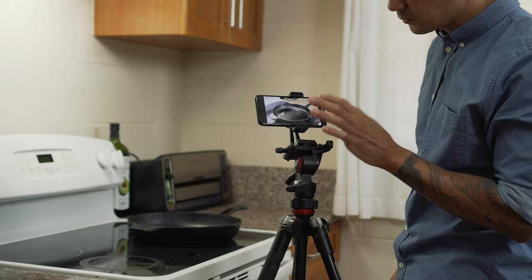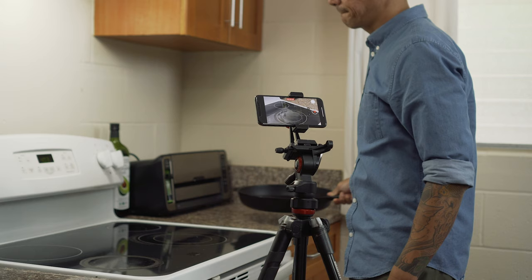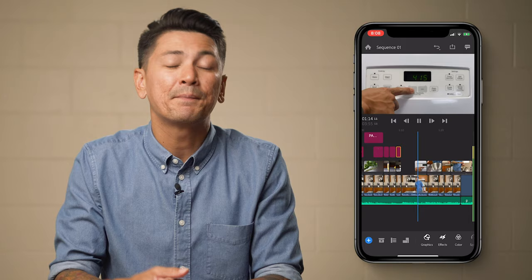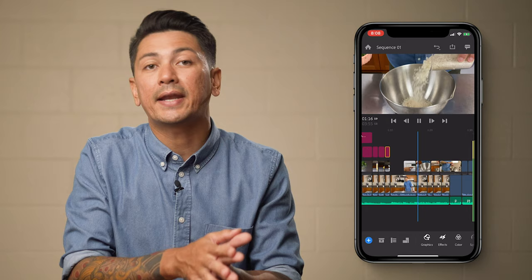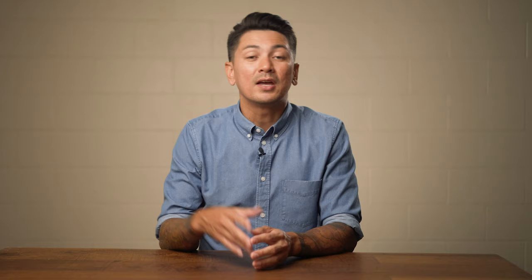Part two is going to cover some tips for filming — I'll cover techniques, camera settings, as well as explain how to shoot efficiently so you're not spending tons of time sifting through footage when it's time to edit. Part three is going to be ways to capture and create awesome thumbnails. Part four, we're going to go over how to edit your videos on your phone. And part five, I'll show you how to upload your videos to YouTube and maximize your reach.